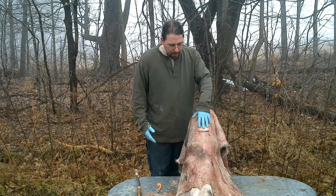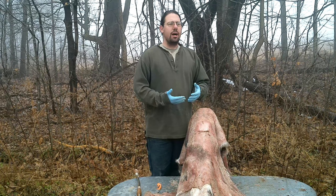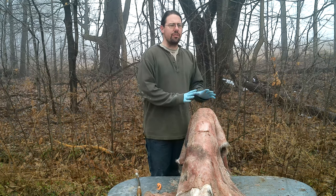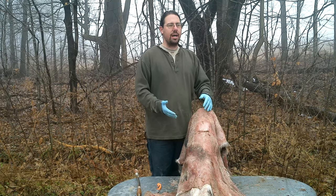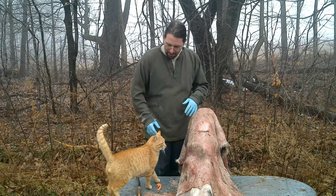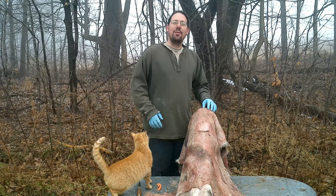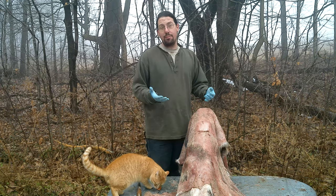The process I'm going to show you for the first couple steps will work for any small hide. You wouldn't want to do your first run on a big giant cowhide. This would work on a calf hide, this will work for sheep, goat, deer - really any small hide.